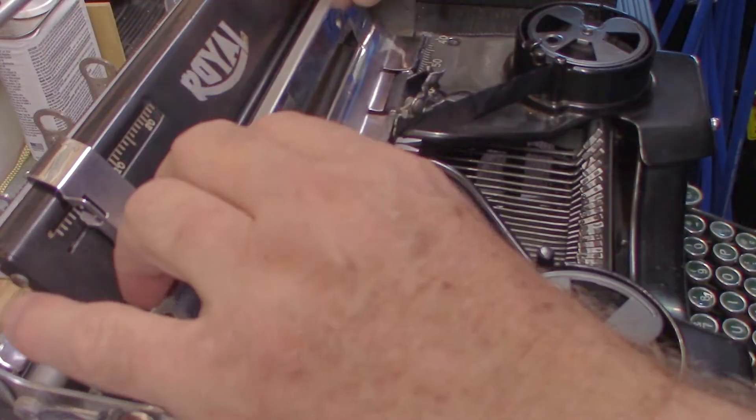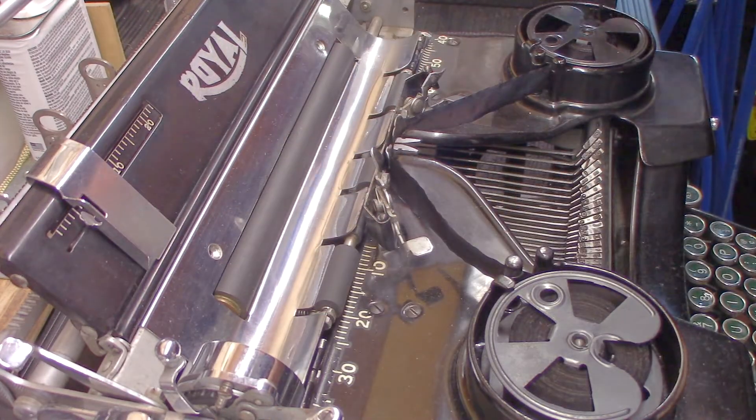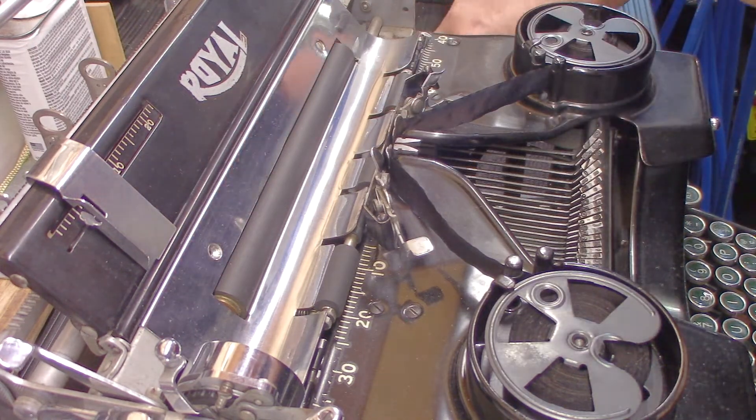Let's see if we can put this back in place. It goes underneath there. Line up the screw holes, put these screws back in without dropping them. It helps to have a magnetic-tip screwdriver.